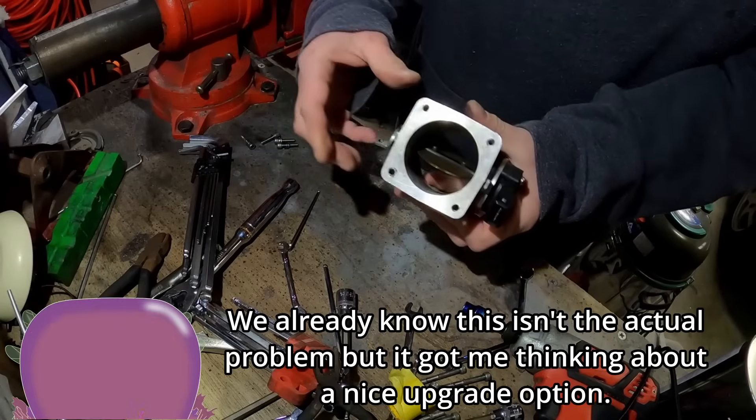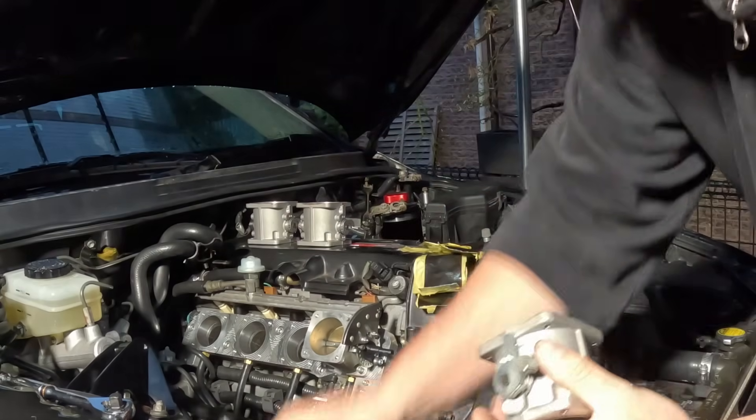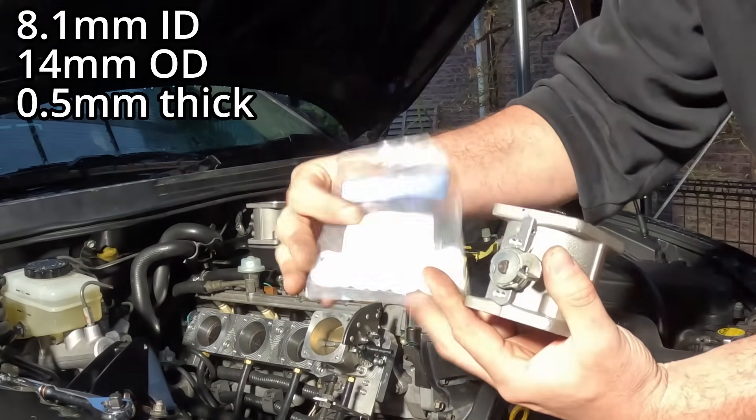Now look at this. Look at that — it stays open. What I've done is pulled both ends off and put in some Teflon washers.